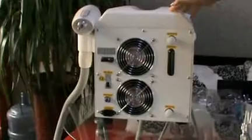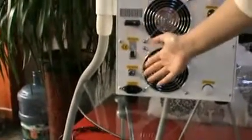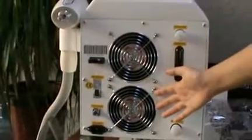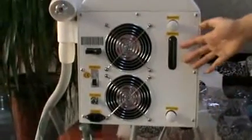This is the back of the screen. The SD card, the air switch, foot switch, the power line plug, the air fans, water input, water output, and water level.